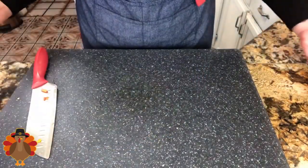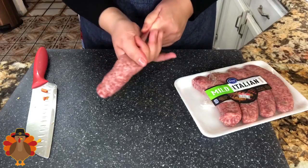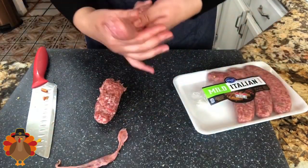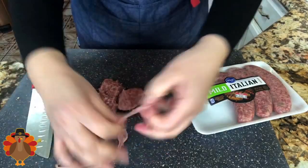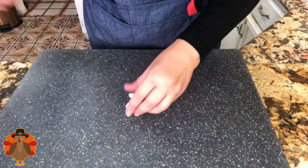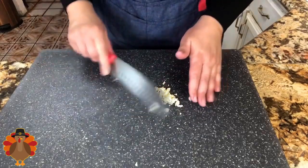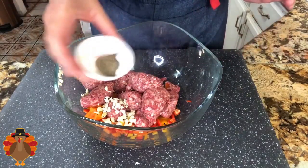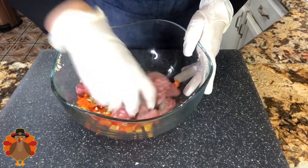Now I'm going to continue with my Italian sausage — I have mild Italian sausage. Of course you could use sausage with no chili or extra spicy, but I'm using mild because it really gives it a delicious flavor without being hot. I also have my garlic cloves, which I'm going to dice really small so they incorporate well with the rest of the ingredients. I'll add everything into the same bowl, then add salt and black pepper — remember, salt is to taste.